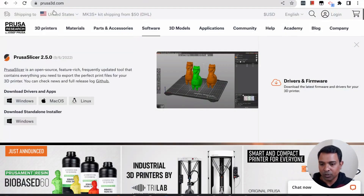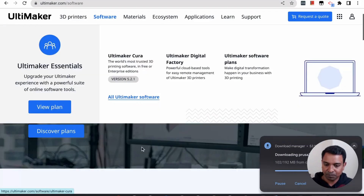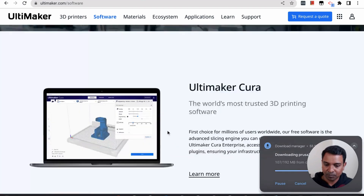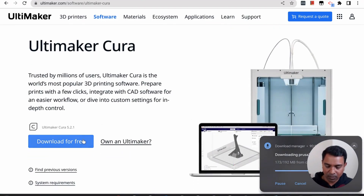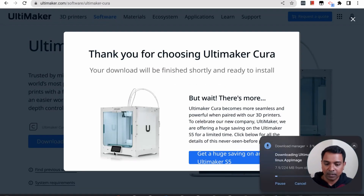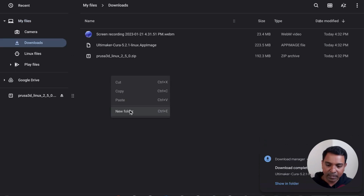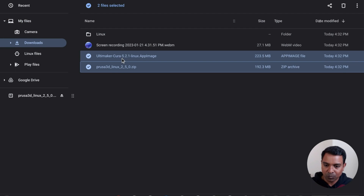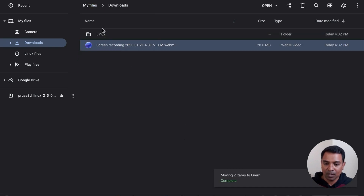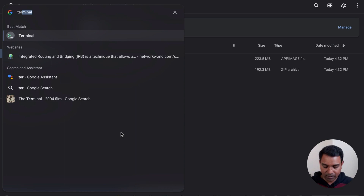To download the slicers, go to prusa3d.com, click on Software, click the Linux link, and it will start downloading to your downloads folder. Similarly, go to Ultimaker's website, find Ultimaker Cura, download for free, and select the Linux version — that will download a similar file to your downloads folder. You will see the two downloaded files. Create a new folder called 'Linux,' move them there, then right-click and share that folder with Linux so the contents are accessible from the Linux VM.